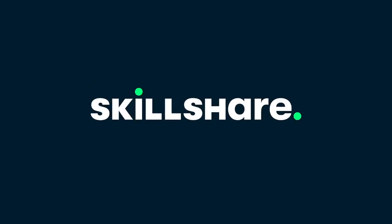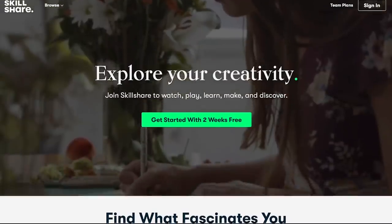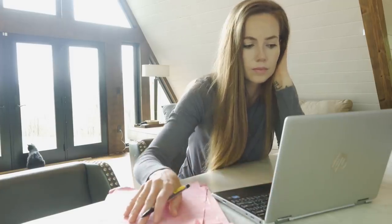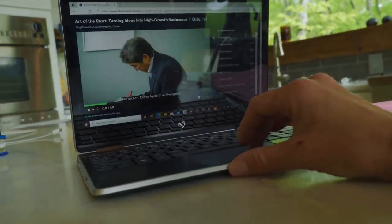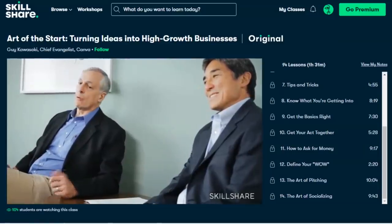This video is brought to you by Skillshare, an online learning community for creators. I've taken classes in film photography, cooking, productivity, design, and more. There's something for everyone, with new premium content always being launched, and since it's curated specifically for learning, you're not interrupted by ads. I recently dove into a class called 'The Art of the Start: Turning Ideas into High-Growth Businesses' with Guy Kawasaki. The first thousand subscribers to click the link in the description box below will get a free trial of the premium membership.